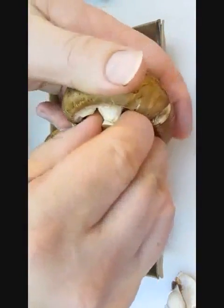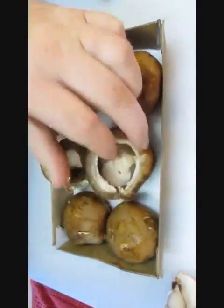For each one, just flip them over, get a good grip, a nice little twist and pull, and out they come. No big deal.